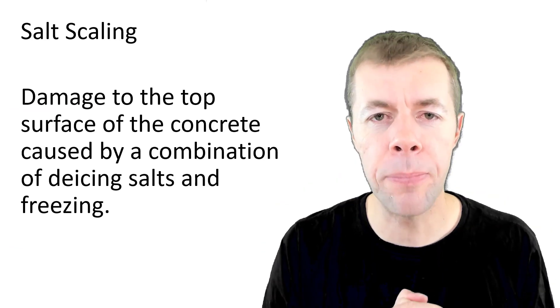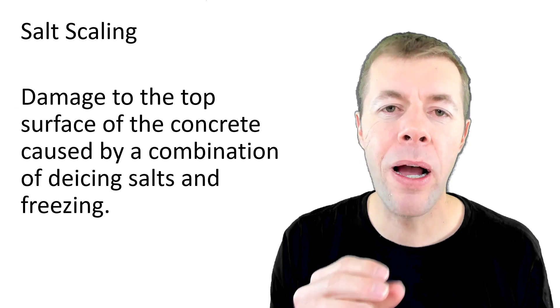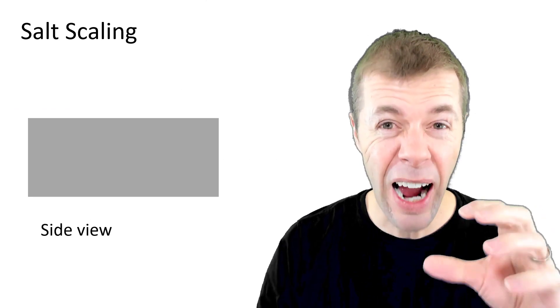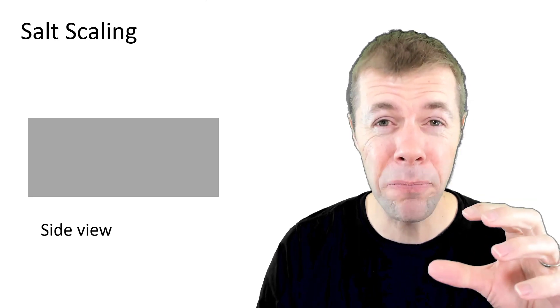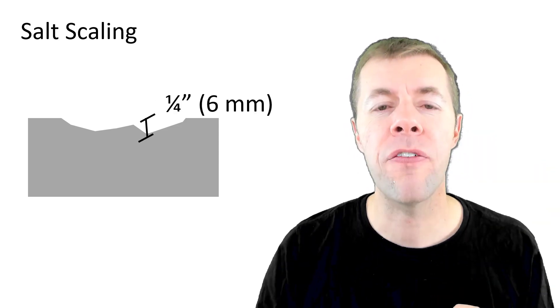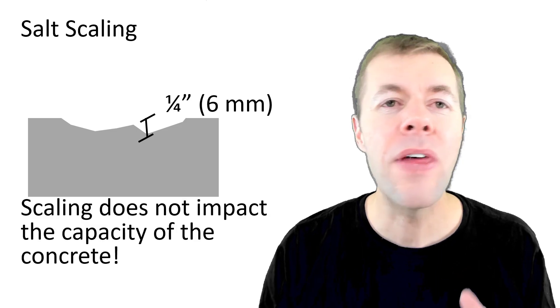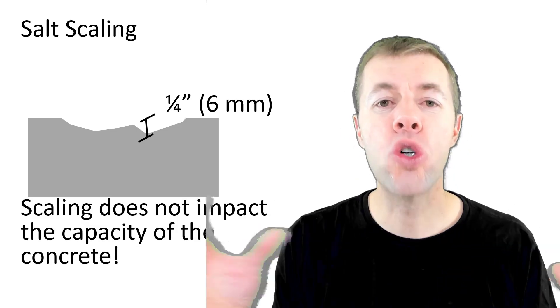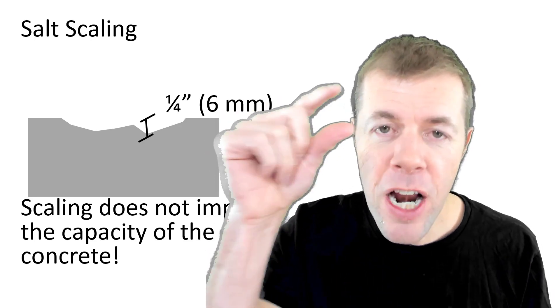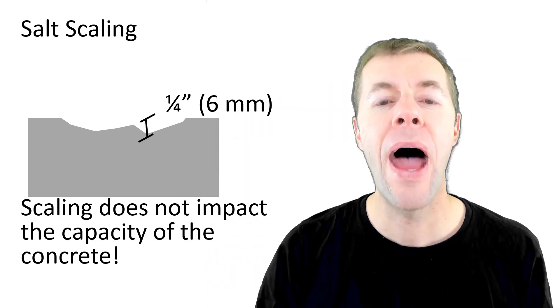Well, salt scaling is the damage to the top surface of concrete caused by a combination of de-icers and freezing. This is like a side view of a concrete slab. What happens is that in scaling you lose the surface — you lose this kind of top quarter of an inch or so off the top of the concrete. That does not mean that the majority of the concrete is damaged; it just means the very, very surface has some issues.